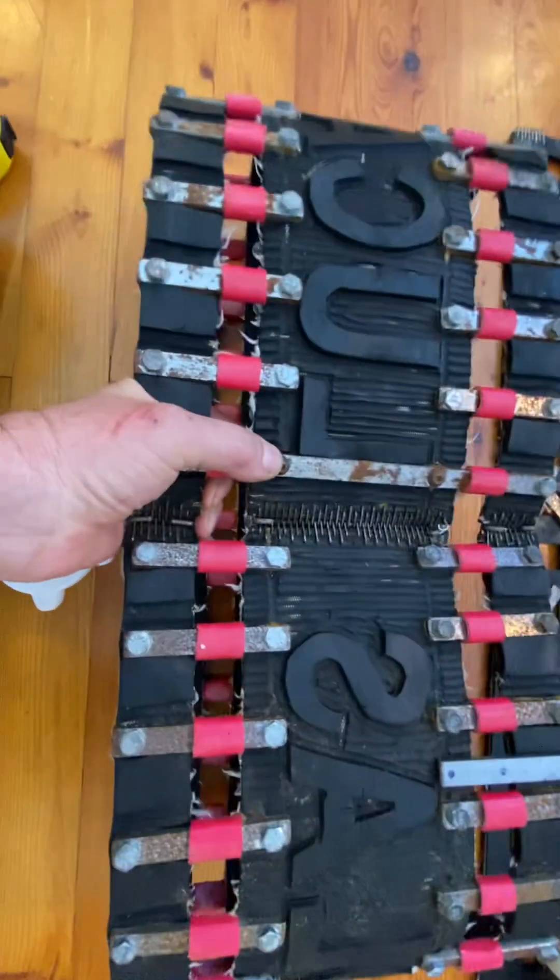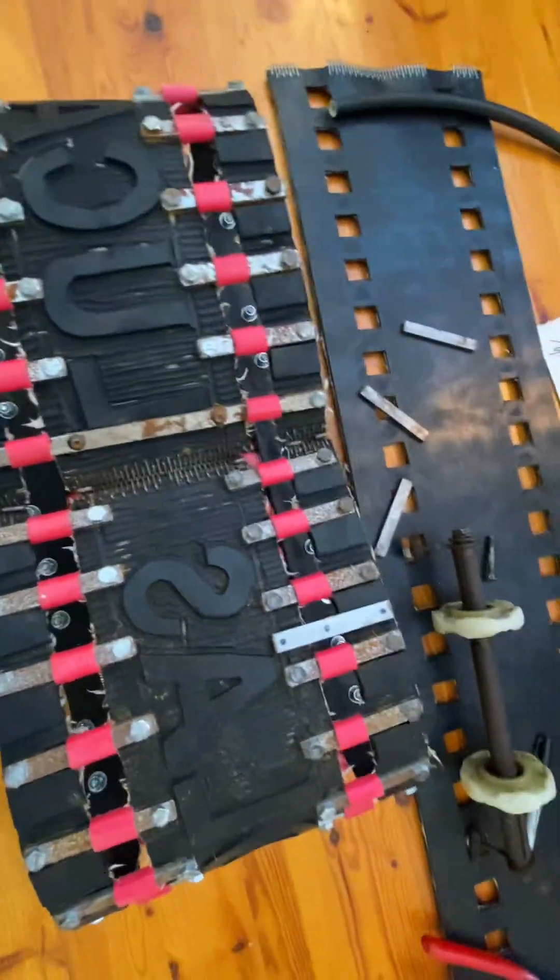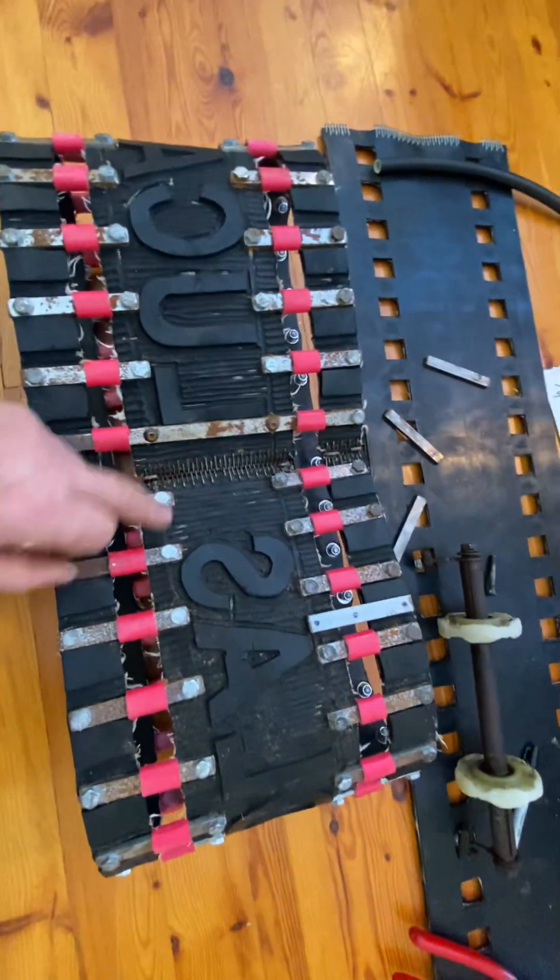I've still got some of these button socket cap screws here — not sure why they're left over. The rest of them are just regular quarter-inch bolts with nylocks on the back side of them.